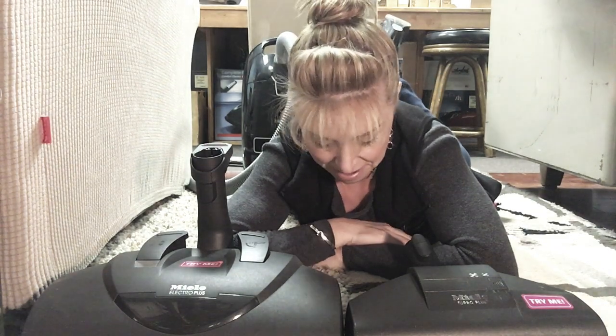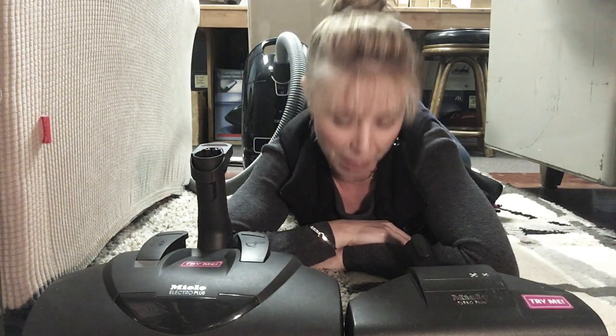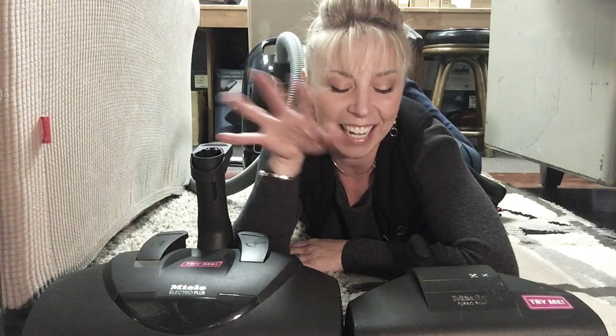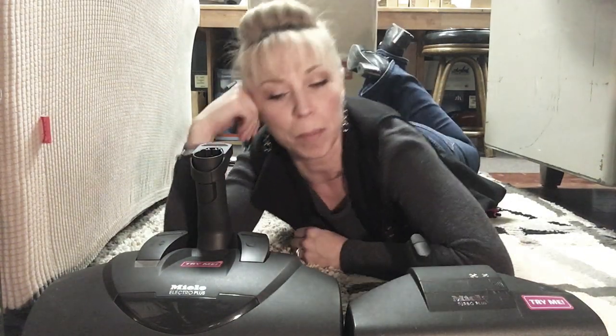Hey everybody, this is Rachel from Queen Vacuum in Shrewsbury, and yes, I'm on the floor of my office. I'm still on a mission to prove a point — I was tidying up back here and I have a couple of these little weird remnant carpets which we had for demo purposes.